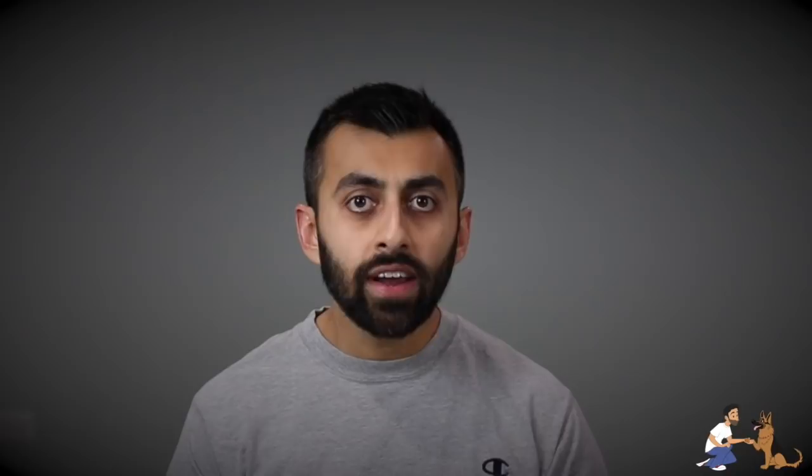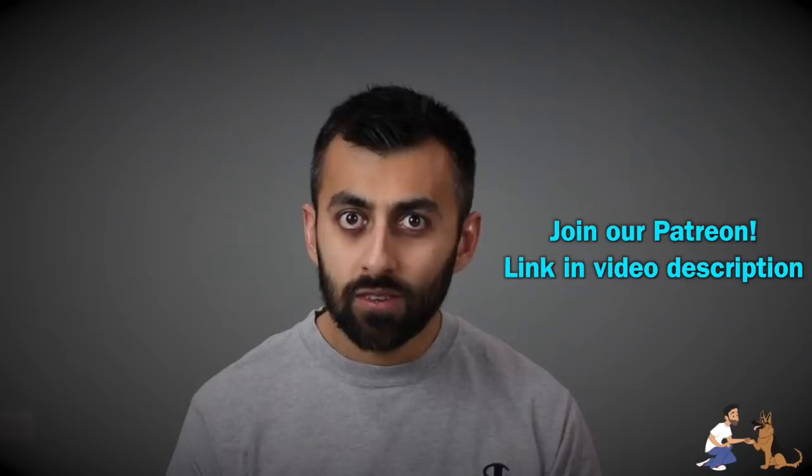If you enjoyed this video and would like to learn more about how to train your dog, please be sure to check out and join our Patreon. Your support helps us make more videos like this. And if you'd like to learn about a different topic, please be sure to subscribe on YouTube and comment what you would like to learn more about. And once again, thanks for watching.